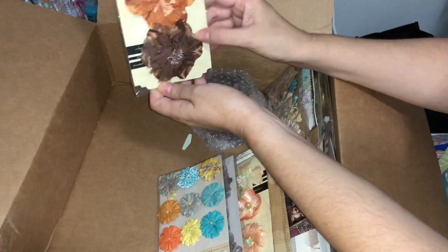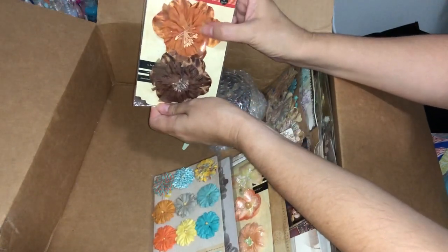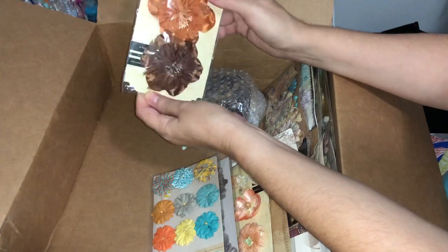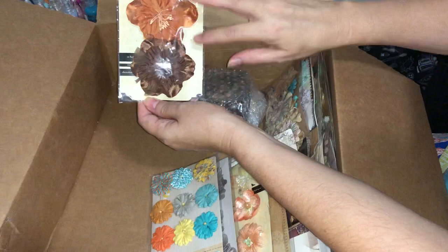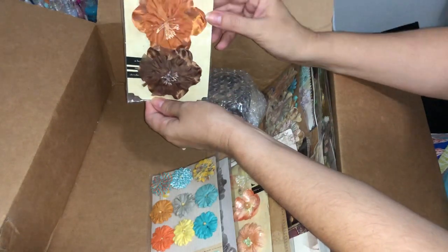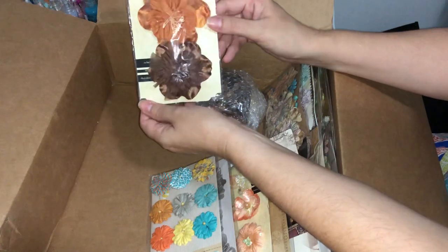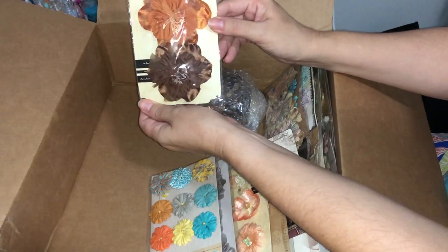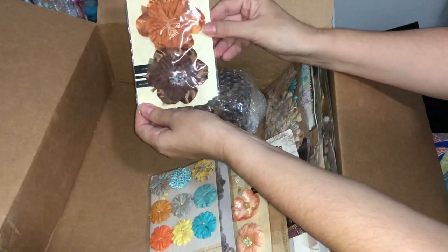Here we have a rich chocolate brown and like a sienna burnt orange flower — quite a nice color that reminds me of the Autumn Moon collection we just saw before. I think it'd be nice in that autumn or fall color way.